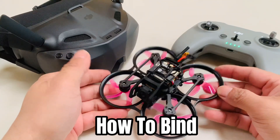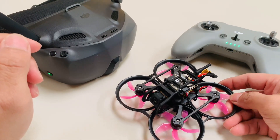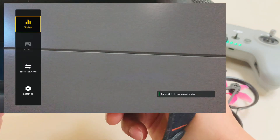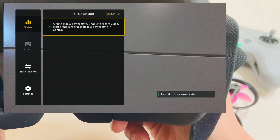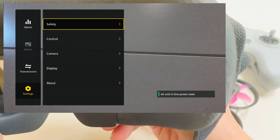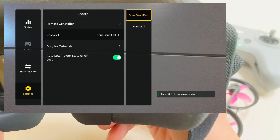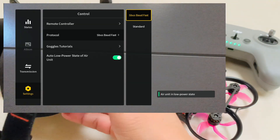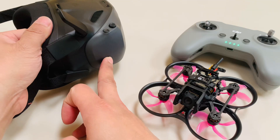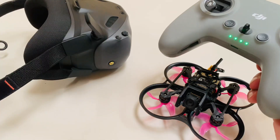Now we'll bind the offer air unit and Goggles M3 together with the FPV RC3. It's pretty simple. First, set your goggles — go to the menu and switch from Neo to DJI offer light or offer Pro, same procedure for both. Then go to Control and pick SBUS for your DJI RC controller. If you use another controller like RadioMaster or Jumper T Pro, select the appropriate option. Now it's time to bind — just click steady on your goggles.